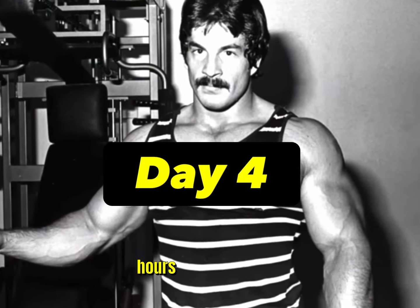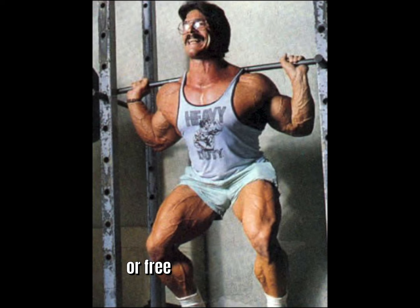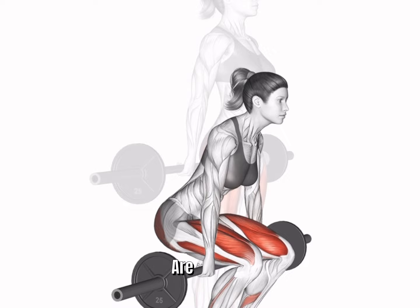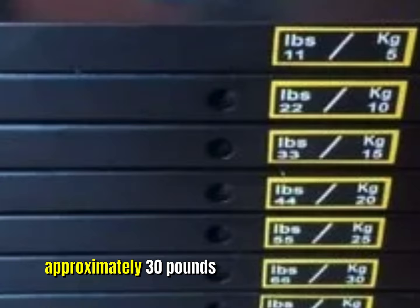96 hours later is day four: legs again. This time you will start with leg extensions and follow immediately in superset fashion with Smith machine or free weight squats, but don't do hack squats unless absolutely forced to do so. Hack squats are not very productive and they stress the knees inordinately. You will perform the leg extensions differently this time using approximately 30 pounds more than the last time when you perform the leg extension with the leg press.